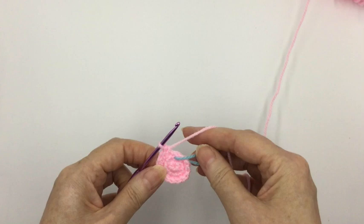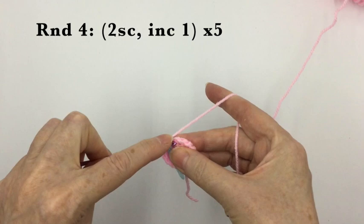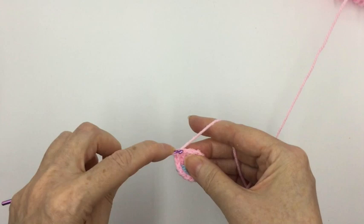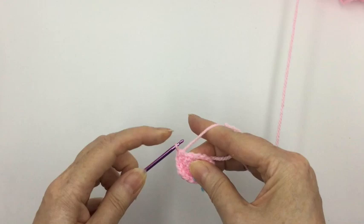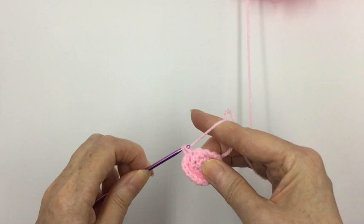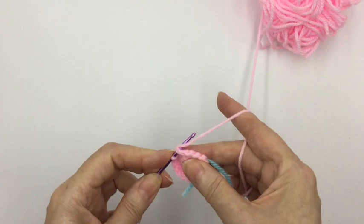So now we have fifteen stitches after round three. Round four takes us up to twenty — that's the full width of Parsley's body, because he doesn't have to be very big considering we want him to fit inside the basket underneath the mobile. Just two single crochets followed by an increase, repeated five times around until you get back to the stitch marker.